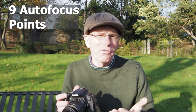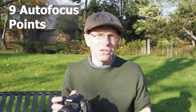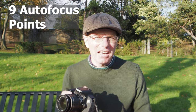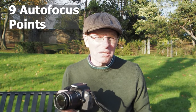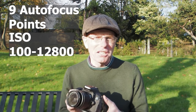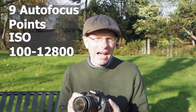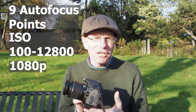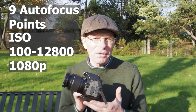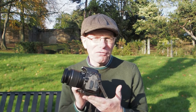What's also good about this camera is it's got nine phase-detection autofocus points. Compared to today's mirrorless cameras that's not a lot, but back ten years ago, nine phase-detection autofocus points is pretty good. The ISO goes between 100 and 12,800, which is also impressive, and it records 1080p at 30 frames a second, which is pretty good.